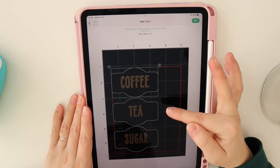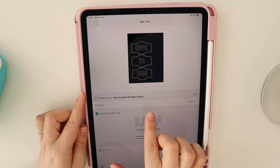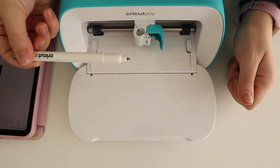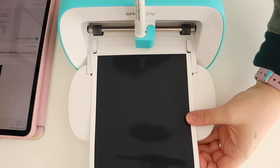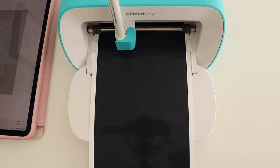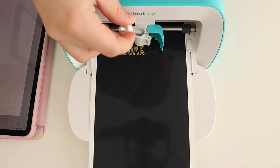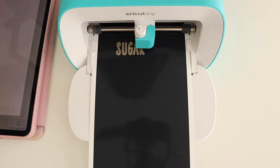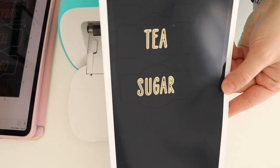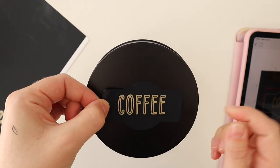We can see the project laid out. Go to 'All Materials,' select 'Smart Label Writable Paper.' It tells us to load the tool, so we load the gold pen first — take the cap off, sit it in, and lock it. Take the piece of smart label vinyl and press go. It starts to draw! Once done, don't unload — just unclip the pen, pop in the blade, close it, press go again on the machine, then press unload.